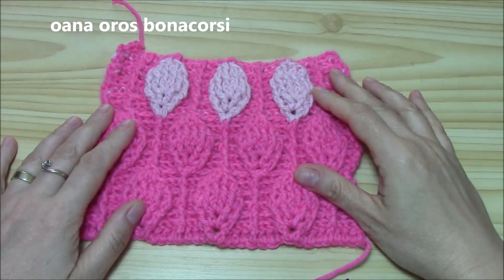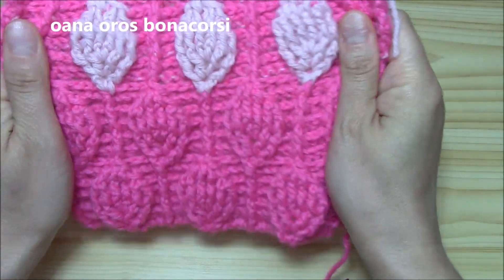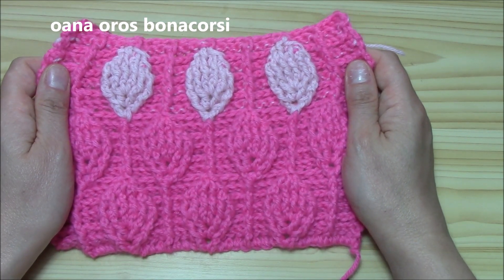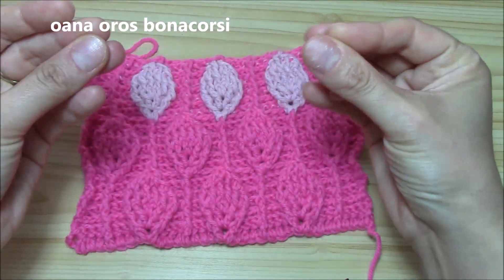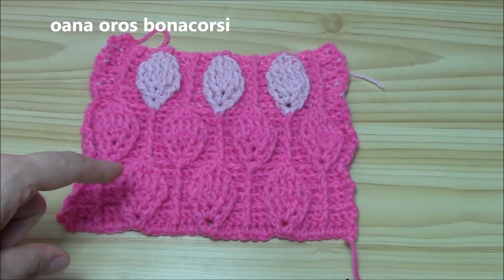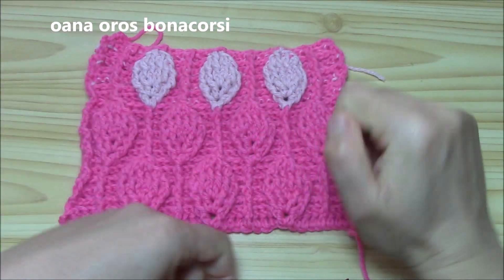Hi crocheters of the world! In this tutorial I want to show you how to crochet this lovely leaf stitch. I named it solid leaf stitch because as you can see it's nice and tight with a nice texture. It's perfect for a blanket, cushions, or cardigans. I already have a playlist for the lacy leaf stitch, so you can go and see that one too.